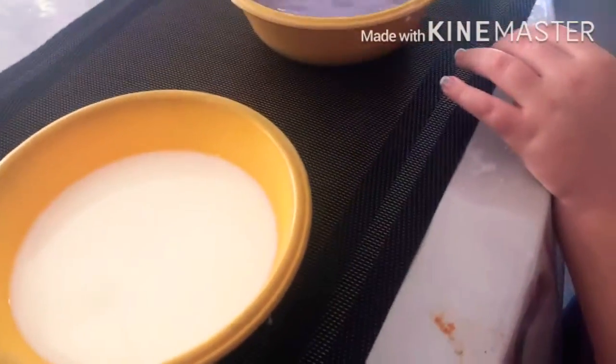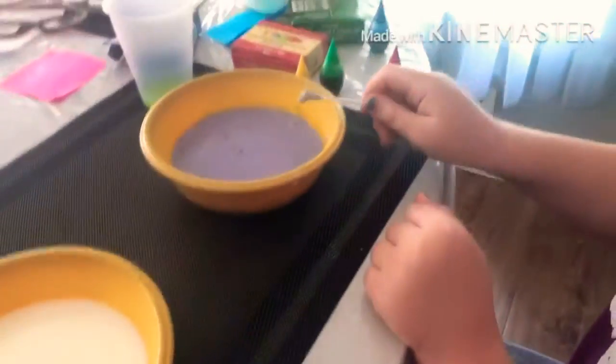Look what happened! You should try and use the dish soap first before you did that. I did — I used the dish soap first. Oh, okay!